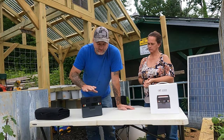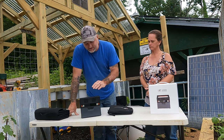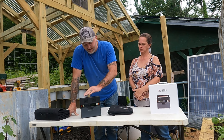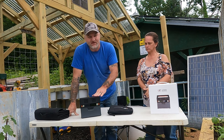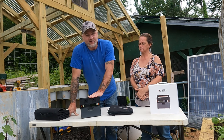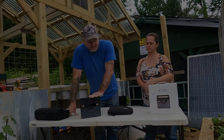In an emergency, in a pinch, these things right here will be priceless. The future we're all facing today, stuff like this will come in very, very handy. Even if you just buy it and put it back. Something is definitely better than nothing. This thing will run a fan all night and keep you cool when it's blistering hot.